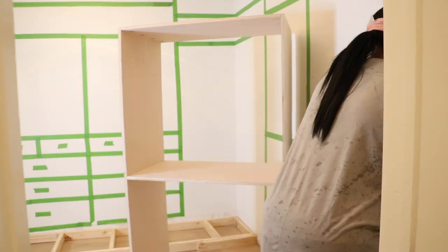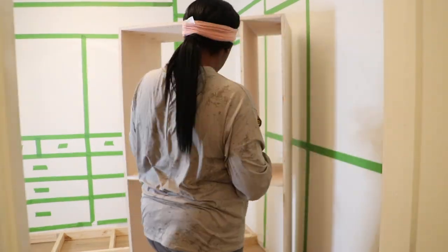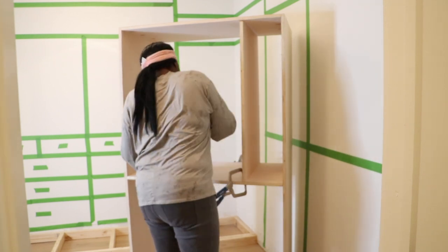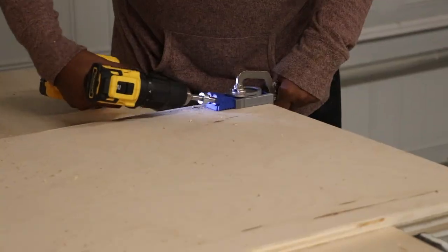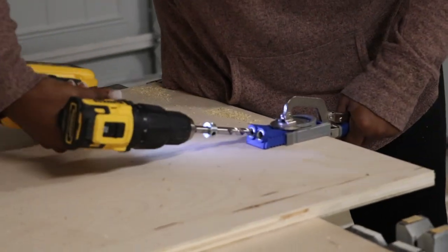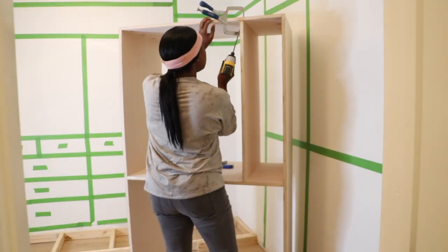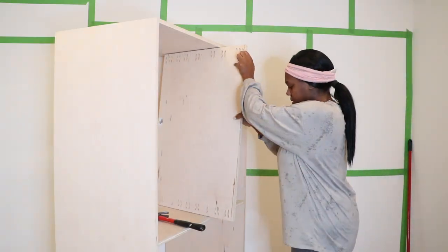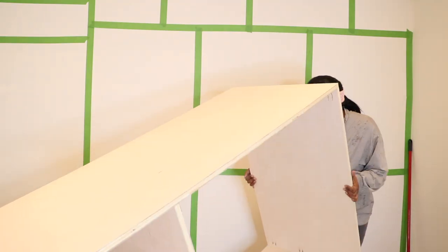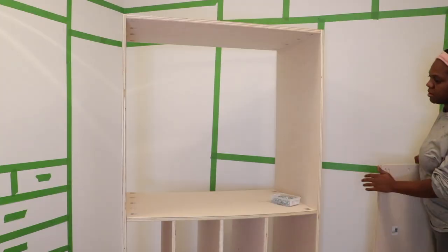Now with the frame all in place, it is time to build my big dresser. This dresser is going to be one of the focal points of the closet — it is massive to hold all of my clothes. To build my cabinet, I'm using my handy dandy Kreg jig, one of my favorite tools, to make pocket holes, and I'll use those pocket holes to connect the pieces together with pocket hole screws. I utilize my right angle clamp a lot when building alone, just because it helps me keep everything in place while screwing in those pocket hole screws.